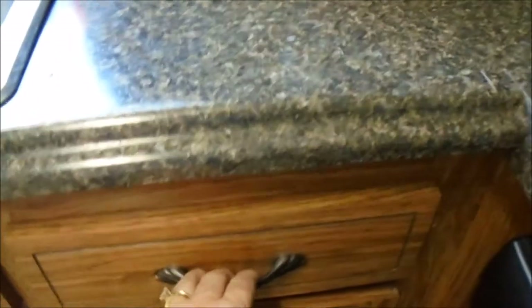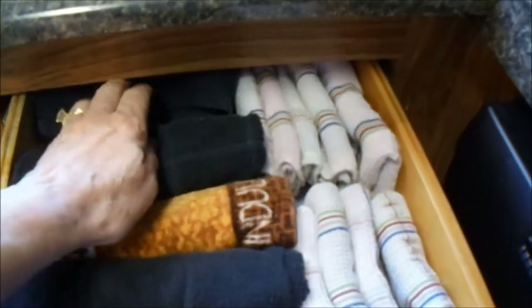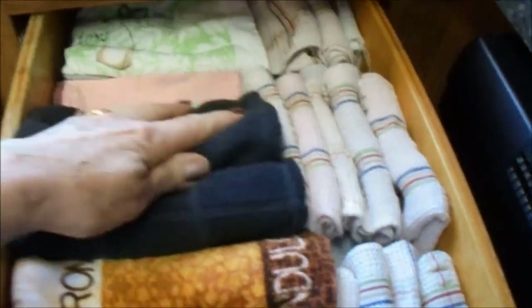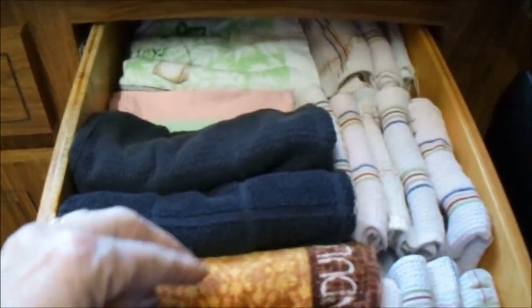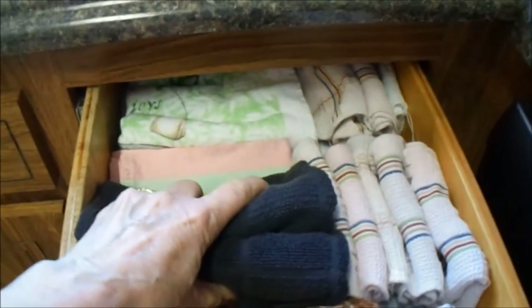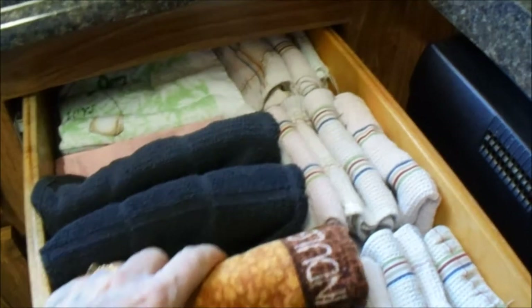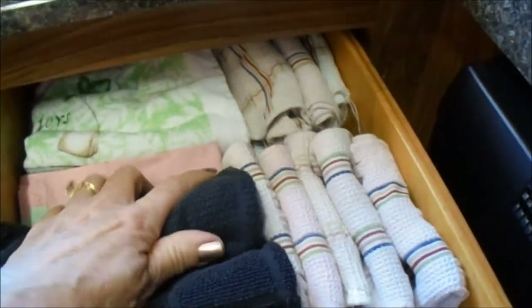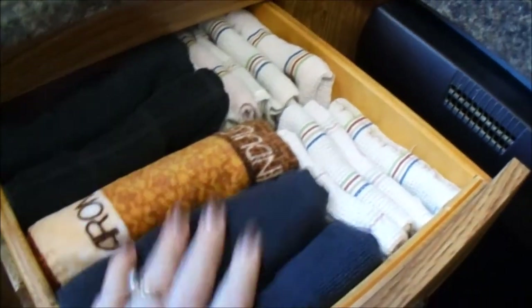On the right side, I keep all of my towels and little dishcloths. I get these at Target, and I usually decorate with black in my kitchen — I feel like it really matches everything. And this is a towel that I got from my girlfriend for my birthday. I love it and I do use it, so thank you for that towel. That's how I keep my dishcloths and dish towels.